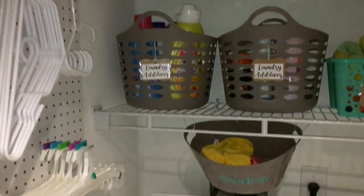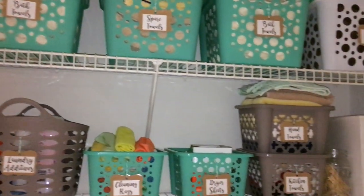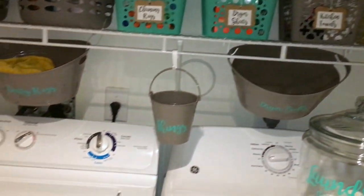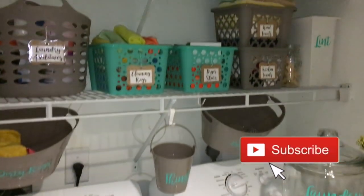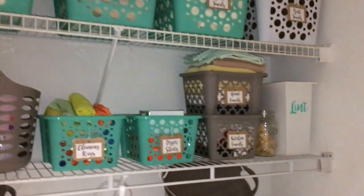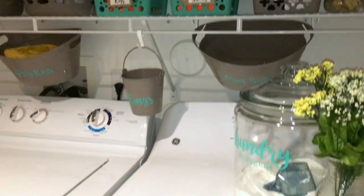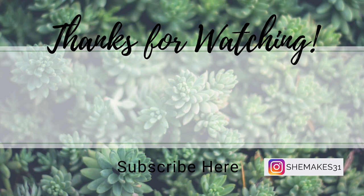It just feels so good now. I'm able to do laundry and not have a mess all over my washer and my dryer. You can do this too even if you have a small space — get creative with bins and labels, it makes life so much easier. Make sure you subscribe to my channel; I'm going to be posting more organizational and cleaning videos. I hope this motivated and inspired you to make your space work for you. Thank you so much for watching and I'll see you in the next video. Bye!